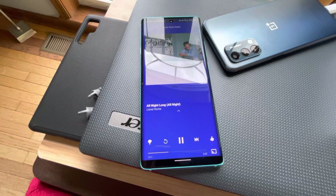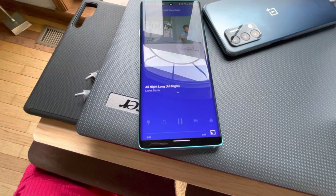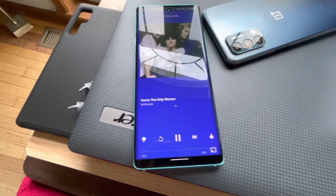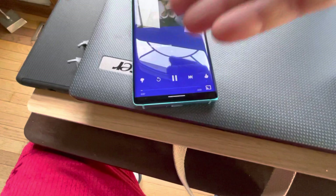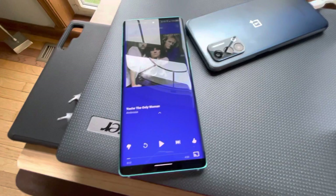Now I'll hold the right earbud for two seconds, and it should skip to the next track. And there you go — it skips to the next track. On the left bud, you hold it to go to the previous track, though this particular app isn't letting me go back. To pause, you double tap — and that's it.